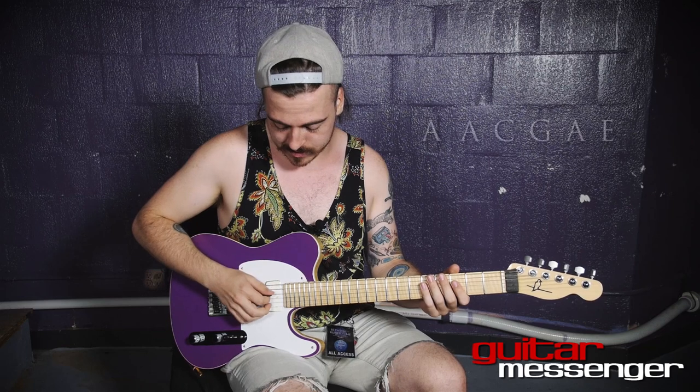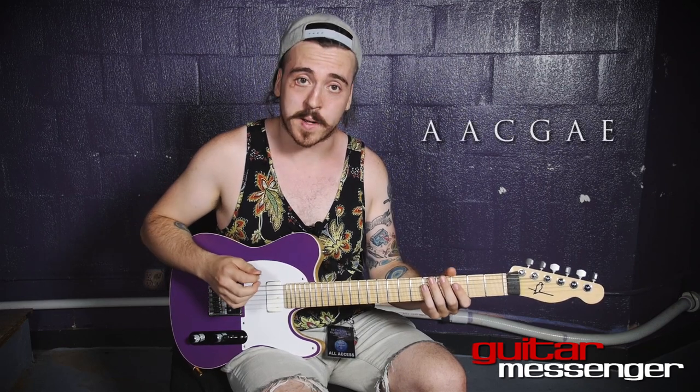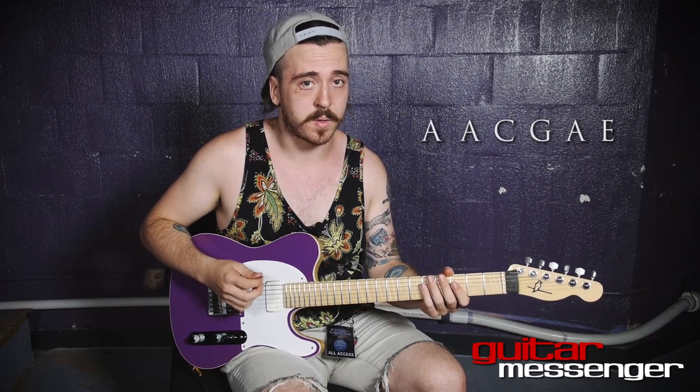On the new album, Mouth of Swords, we use a new tuning which we didn't use on the first album. It's based off the Drone A tuning we used on the first album, which is A-A-D-G-B-E. And on this album it is A-A-C-G-A-E, which is based on a minor 7th open chord.